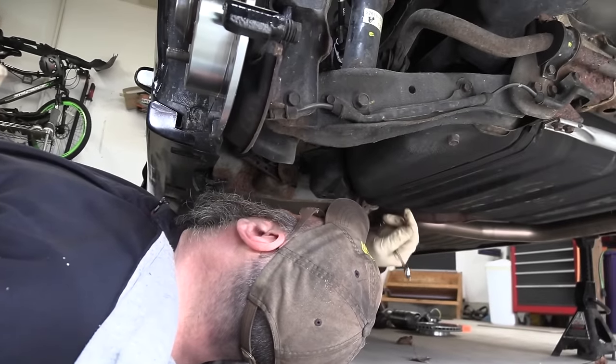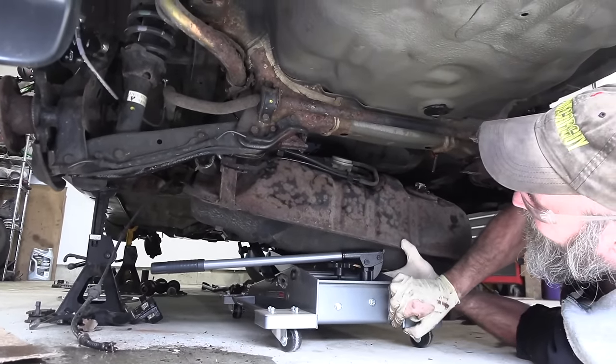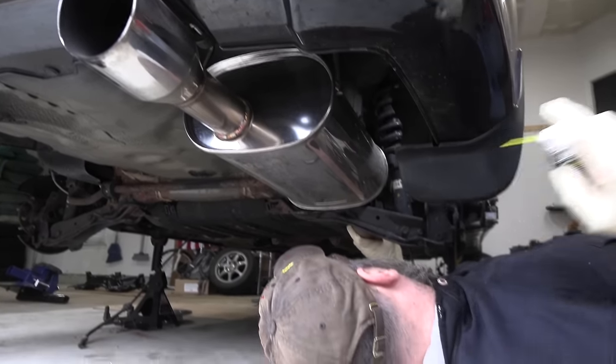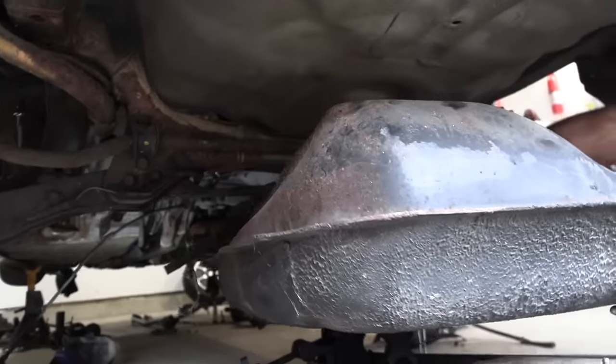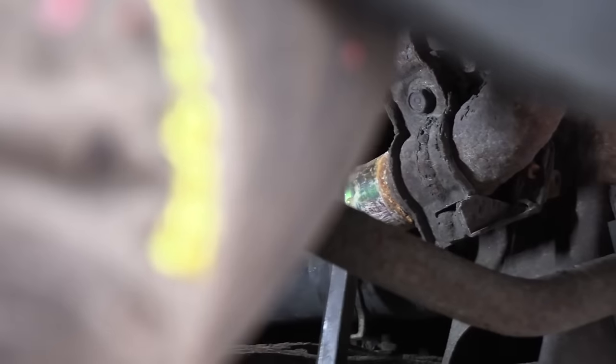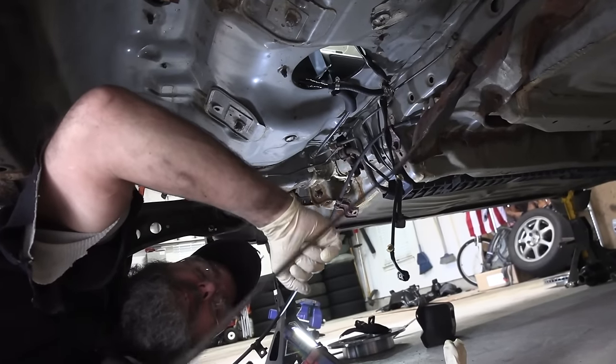Coming up in this episode of Eric the Car Guy: I just can't wait to be on the floor again. This is going sideways. Silicon doesn't taste good. What is that hanging up on?